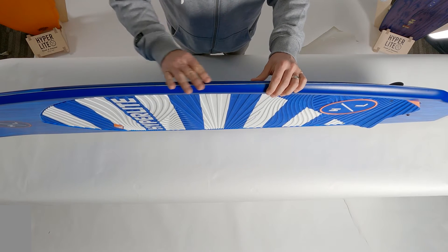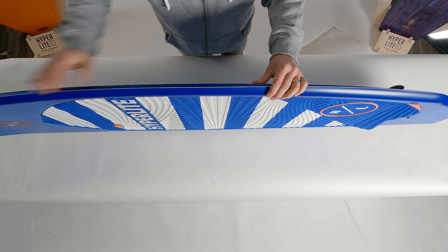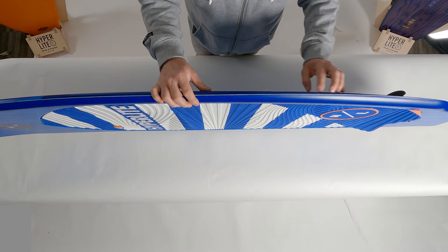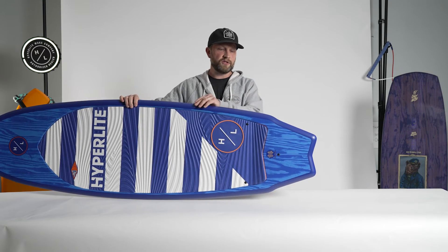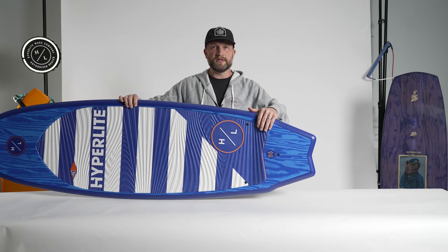The rail of the Landlock features our turned-up hybrid style of surferail. Through the center of the board out through the tip is a more rounded surf-inspired rail — a little looser, a little floatier — which then transitions to a much sharper rail at the tail of the board. The great part about that sharp rail transition is it allows the rider to get a much more responsive feel off the back foot.